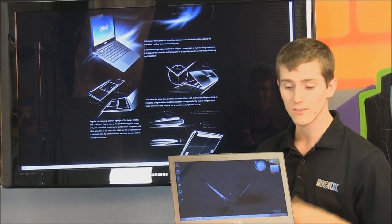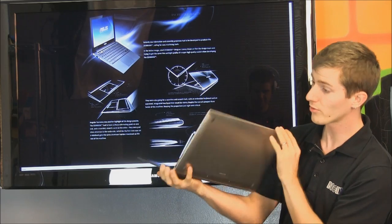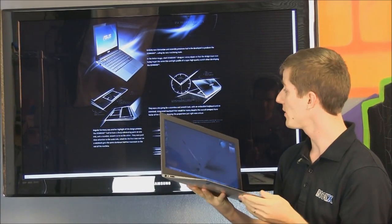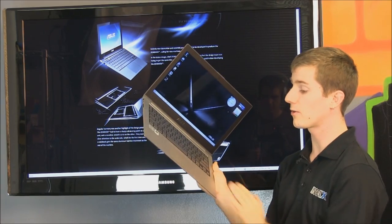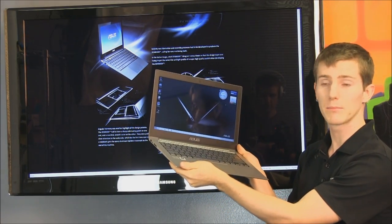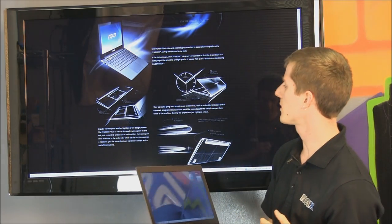They're also going for a seamless and smooth look — it is definitely seamless and most assuredly smooth. You can't find a rough edge anywhere on the unit itself. With an embedded keyboard and an oversized integrated touchpad, which they definitely have. The touchpad is huge, much like its competitor the MacBook Air, which is really the only thing I would consider a true competitor for the ZenBook at this time.